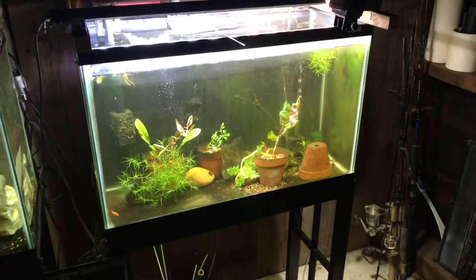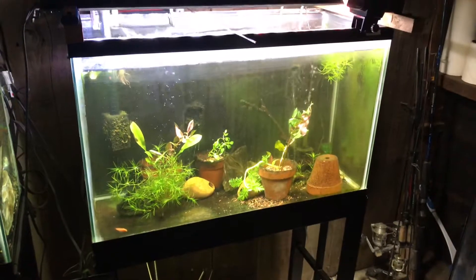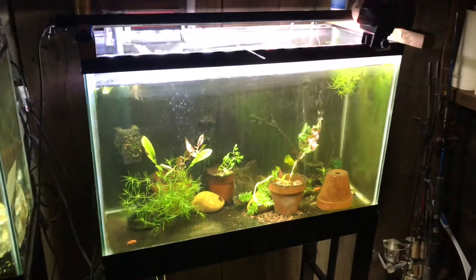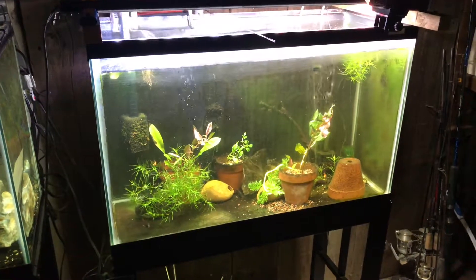Welcome to another episode of Mr. Oz's Fish Room. I apologize for my tanks — they're a little on the dirty side, but today's maintenance day, so I've got everything torn apart.